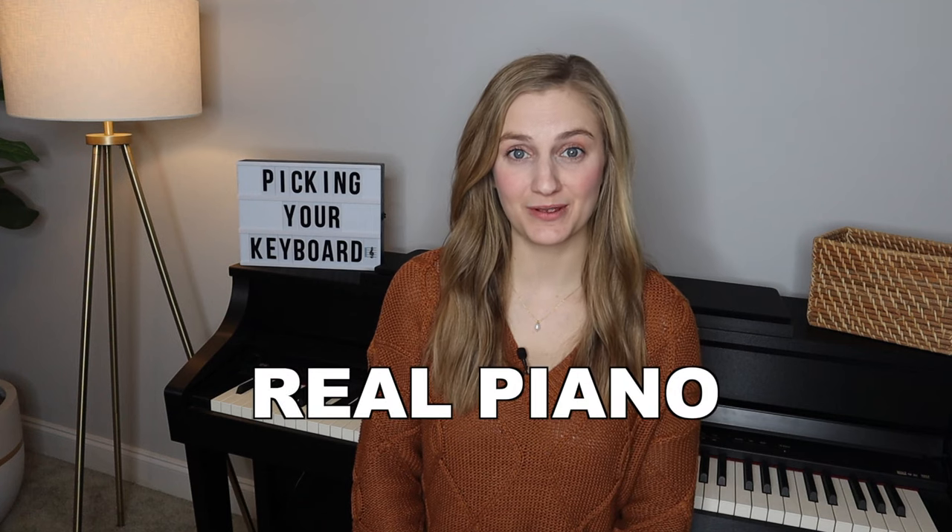First, you could get a real piano. If you have the space for it and the budget for it, then definitely go ahead and get a real one. The main thing you really want to think about is how often you need to tune that piano. Most people should tune it at least once a year, but probably more like twice a year. Definitely factor that in if you decide to pick a real piano.